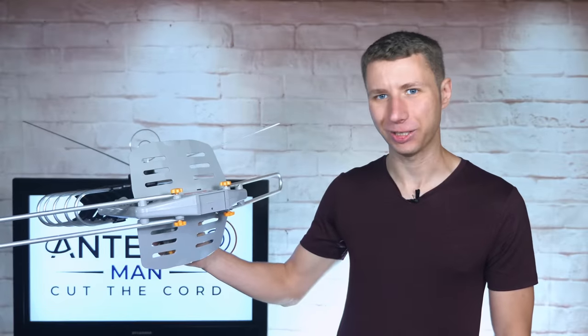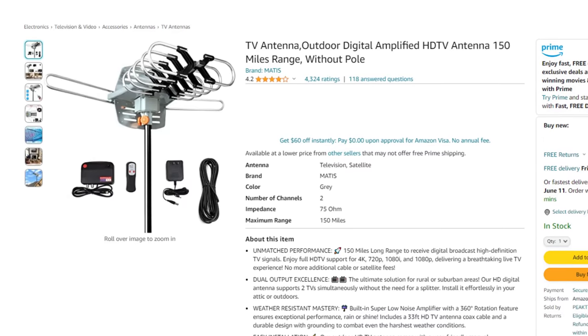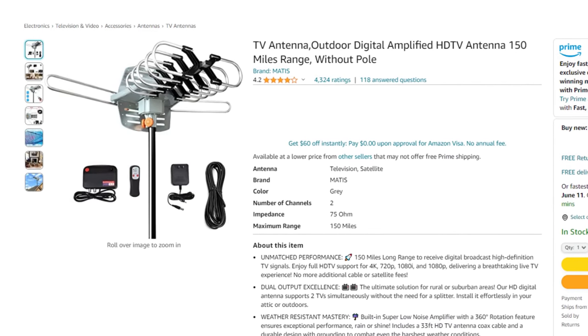Hey everyone, it's Tyler, the Antenna Man, and today I'm going to review this Matus Outdoor Antenna. It has a built-in amplifier, rotator, and claims a whopping 150-mile range.